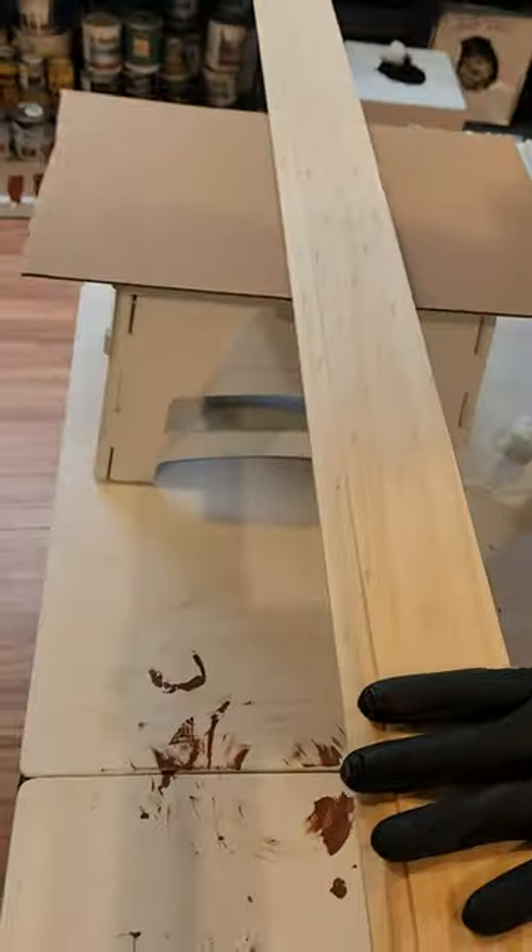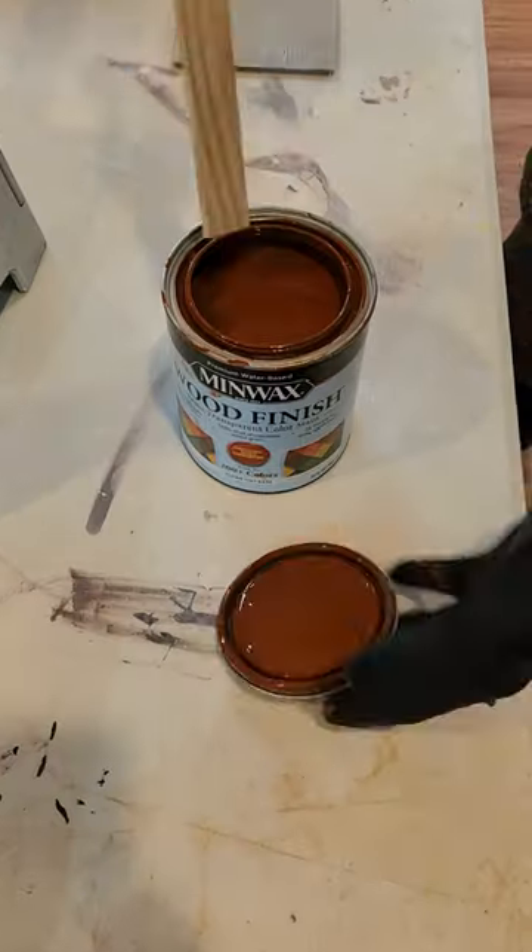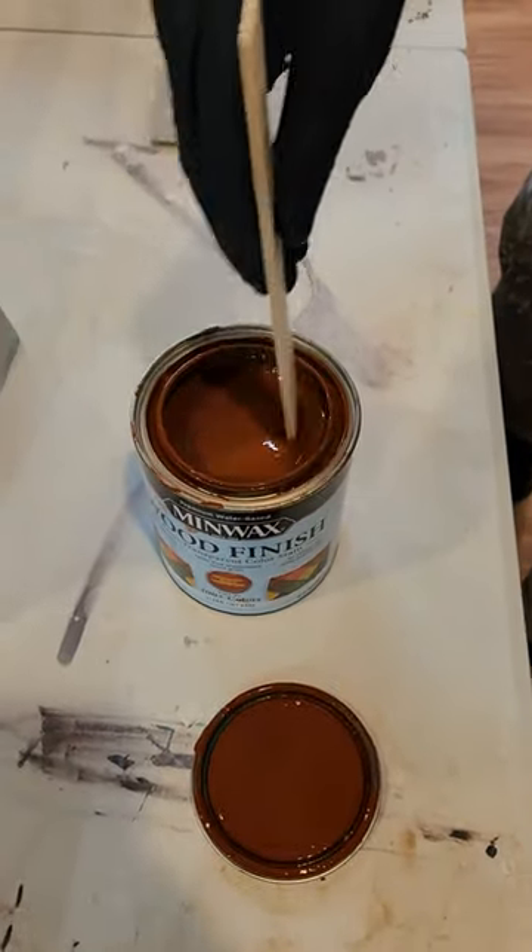After 15 to 20 minutes, you can knock down the raised wood fibers one last time with a fine grit sand pad, and again pick up that residual sanding dust with tack cloth. Congrats! Your wood is prepped and ready to be stained with the color of your choice.